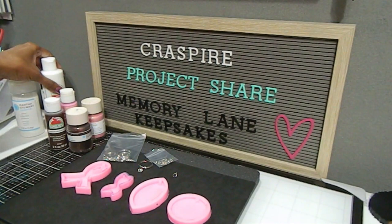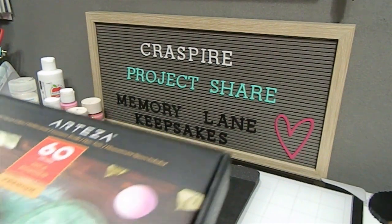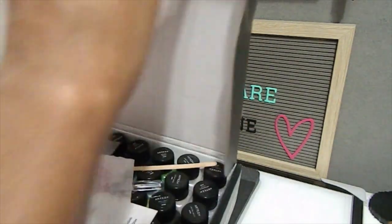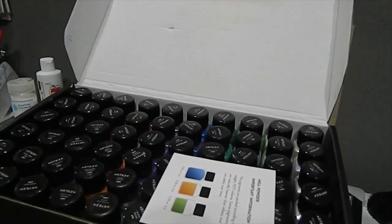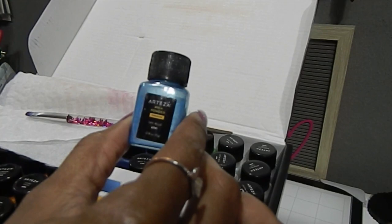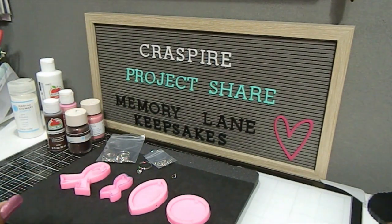Last but not least, I pulled out my Arteza mica powders. I used a lot of my mica powders to play with my resin this time around. This kit has 60 colors inside and it was a lot of fun because it really added great color and detail to my different projects. Just to give you an idea of what one looks like, these are the bottles right here — something I already had in my stash that I like to pull out to enhance whatever product I'm working with.